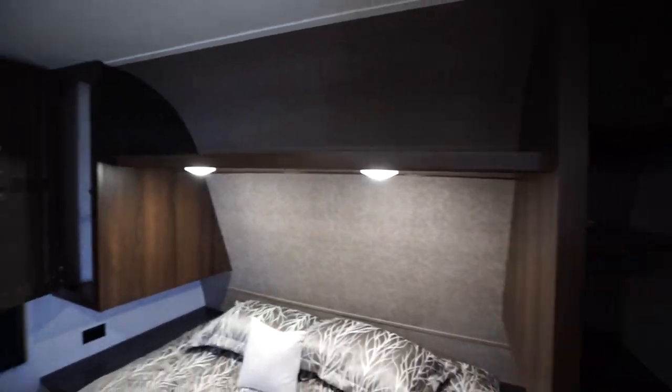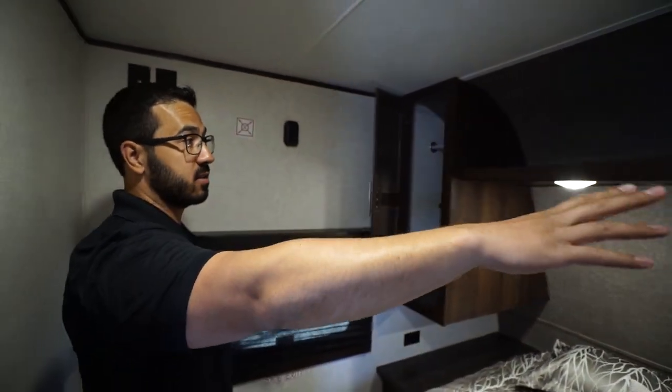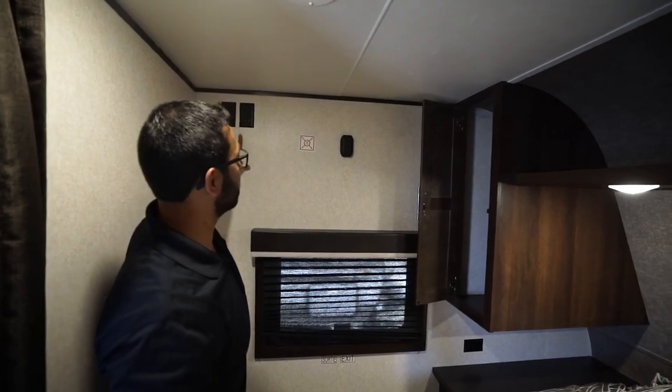There are electrical outlets on the nightstands on both sides, whether you need to charge a phone or plug in a CPAP machine. Right up above you'll see storage — you have shelves on one side, and on the other side is a wardrobe with a hanging rod, plus a shelf connecting the two with some LED lights.